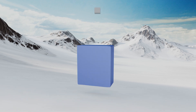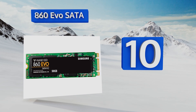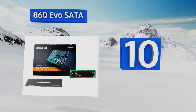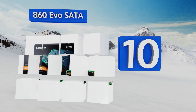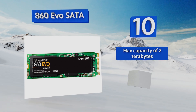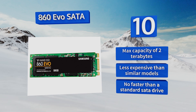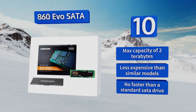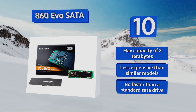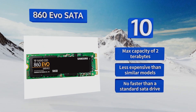Starting off our list at number 10, the 860 EVO SATA is not the newest member of its family, but it is the best option for users looking to upgrade the tiny OEM unit that comes with most ultrabooks. Created with the modern M.2 form factor — the most compact format to date — it offers a maximum capacity of two terabytes and is less expensive than similar models. However, it's no faster than a standard SATA drive.